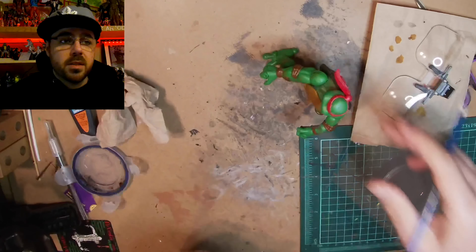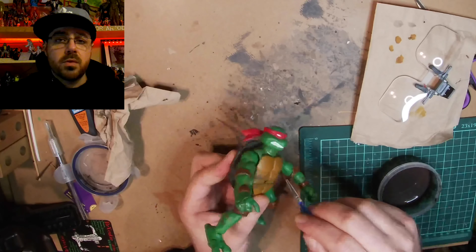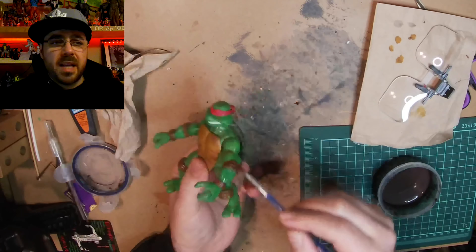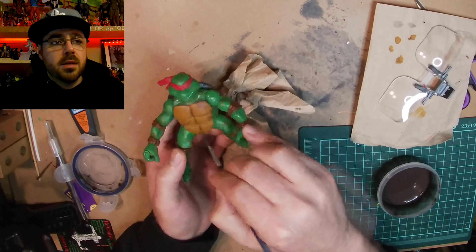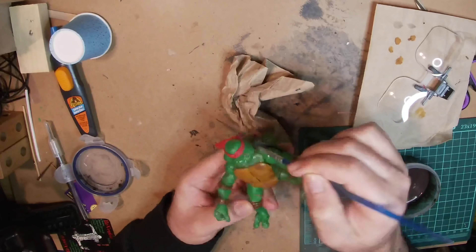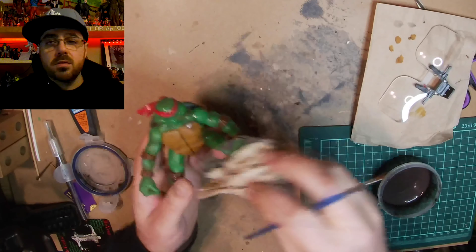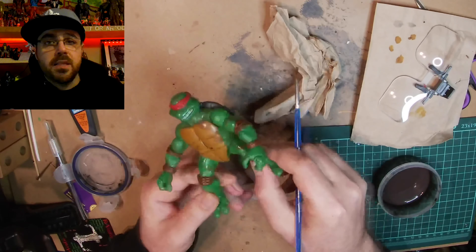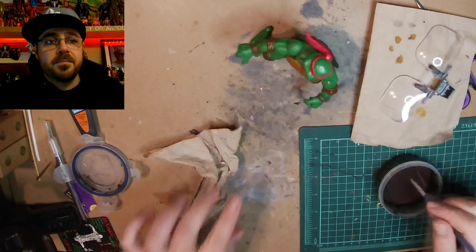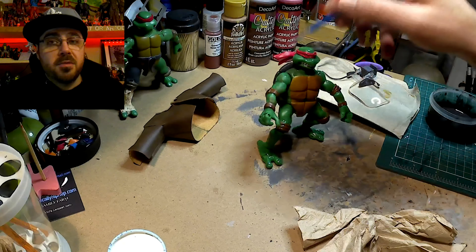I cover it with a clear coat so I can now put a black wash on without it ruining the paint I already added. It's black acrylic mixed with a lot of water — I'm just getting into all the cracks and crevices so the details pop out more. Then I wipe it off a little bit and let it stay in the seams and cracks to accentuate the details of his muscles and toes.